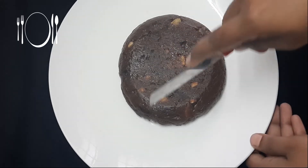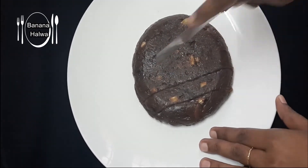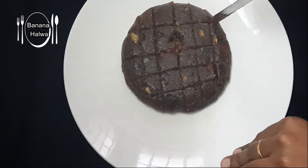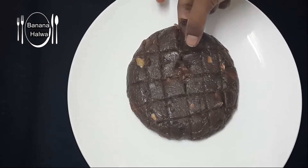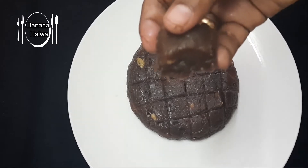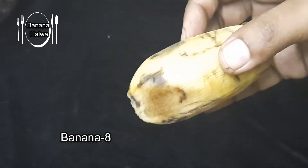Hi friends, welcome to this video. Today's video is a tasty and healthy halva. I am prepared for this banana halva. I have made a small halva.